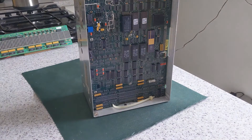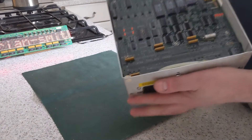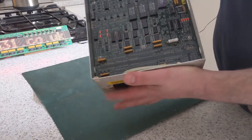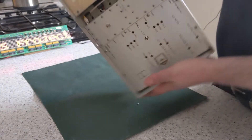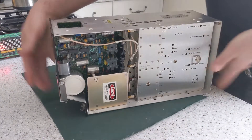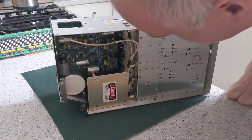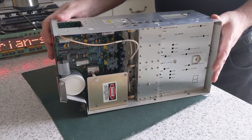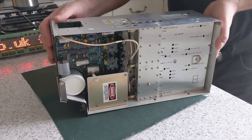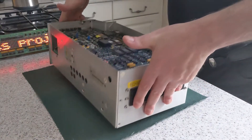Right, time to go and get some more tools. Somebody else has actually done a teardown video of this which I found before I edited this video — I'll put a link to that down below; he goes into more detail than I do. This video is more about seeing what's gone wrong, and I will look at the circuit boards in more detail towards the end of the video.